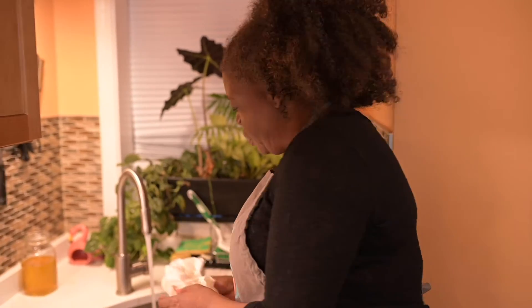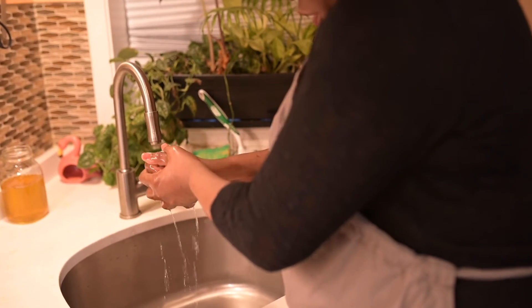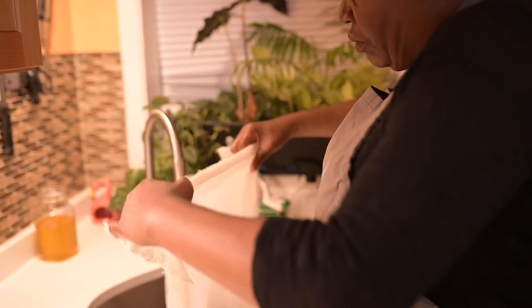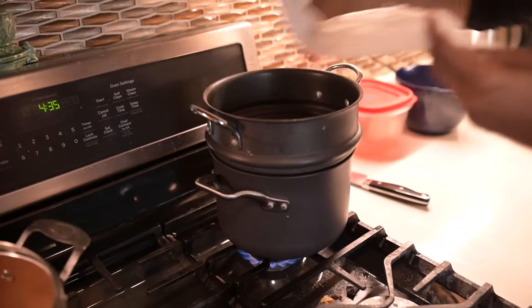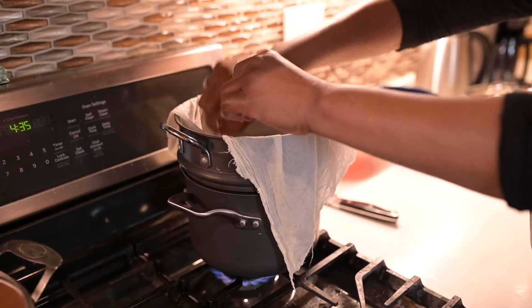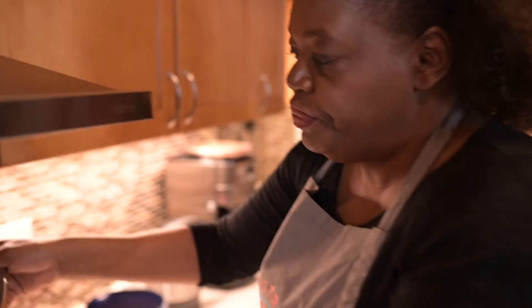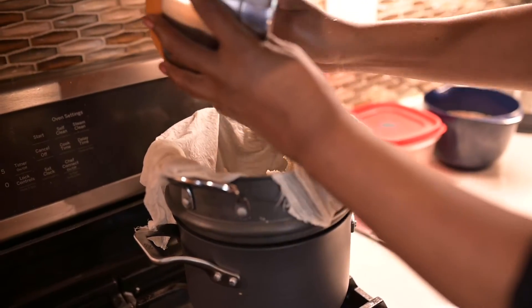Now I'm going to take a little cheesecloth, dampen it, and bring out any excess moisture. Then I'm going to put it on top of a double boiler and just line the double boiler with the damp cheesecloth. Then I'm just going to put the Fonyo on top.